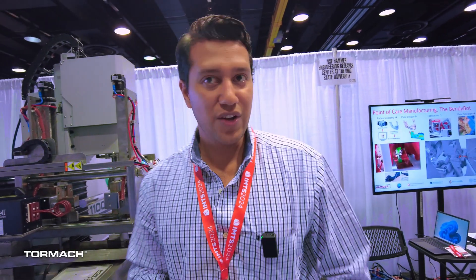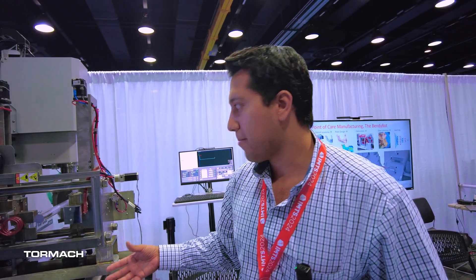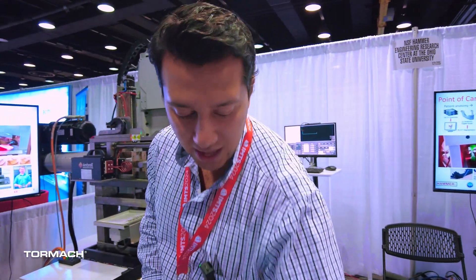Is this a student-run project? Yes. My colleague Brian Thurston — he's not here, but he is the lead designer — and the plan is to have master and PhD students working on this, probably even undergrads using the machine and experimenting with it. Under the Hammer umbrella, we also work with Case Western Reserve, Northwestern University, and Tennessee University.